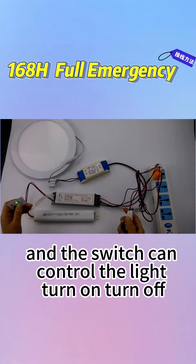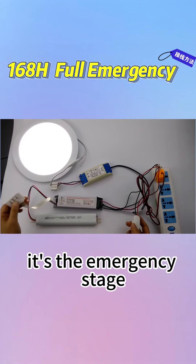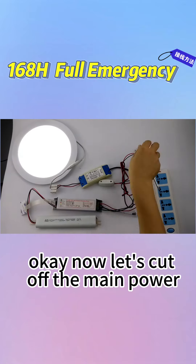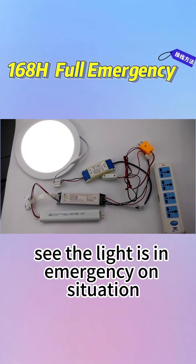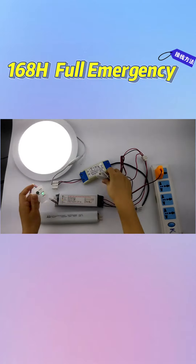And the switch can control the light — turn on, turn off. When the light is turned off, press the test button. It's the emergency stage. Now let's cut off the main power. See, the light is in emergency situation. When the main power is normal, it can be controlled again.